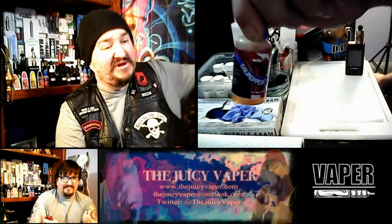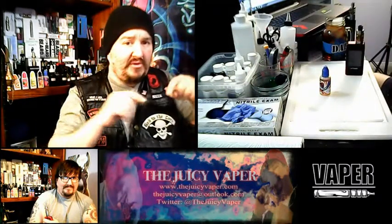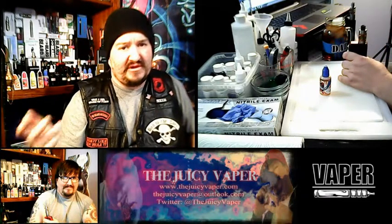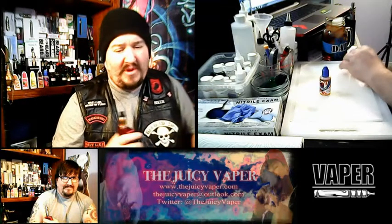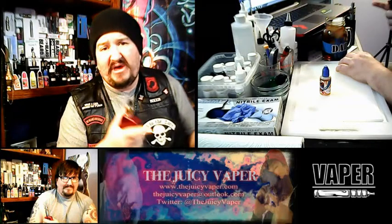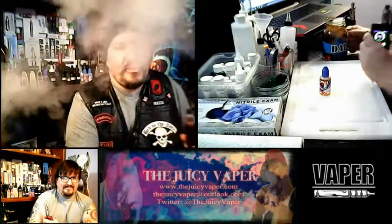Once again, Central Vapors has put out this flavor Dr. Peppercorn — 30 PG to 70 VG mix, 3 mg nicotine by volume as my personal preference. I'll put the link down below so you can get right over to the product, and I'll also copy and paste the details in the description. Please like and subscribe, tell all your friends. My email address is down below. If you guys can help me get to 1,000 subscribers, I will do my first giveaway — probably a mod and a tank.